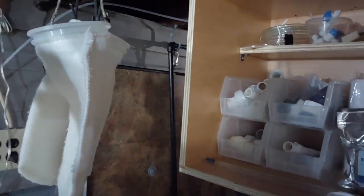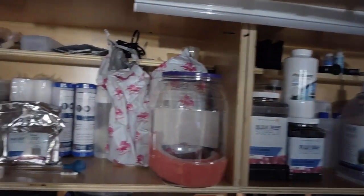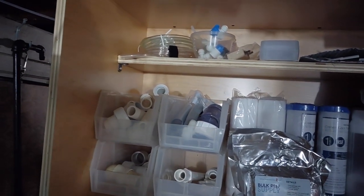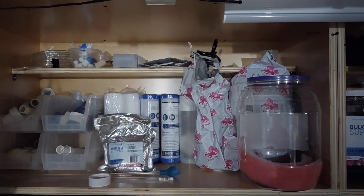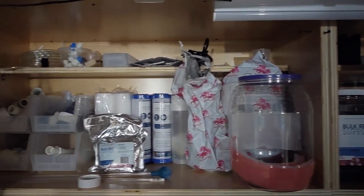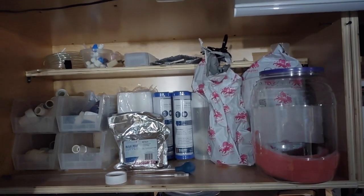This is where I hang my sump socks and store all my stuff. I almost have no fittings left — I don't really need them anymore, but I always keep them around for little projects since I'm constantly changing things. The upstairs tank system is running really nice right now. The sump is awesome and I don't have to change anything. Check the top right of your screen for a link to my most recent sump video.